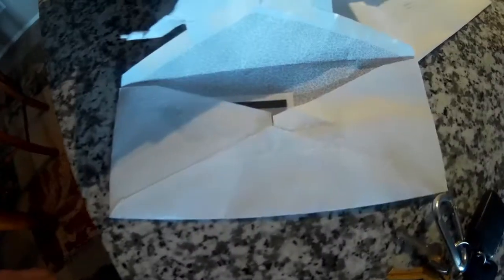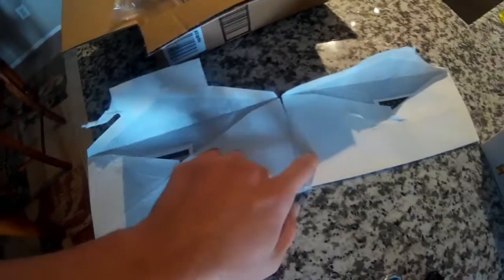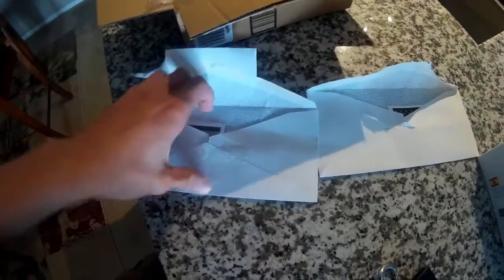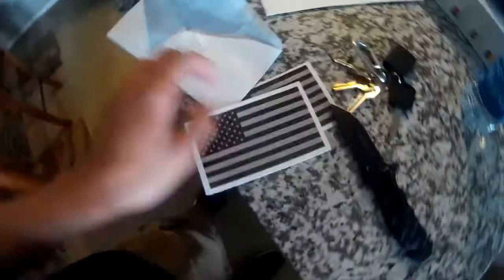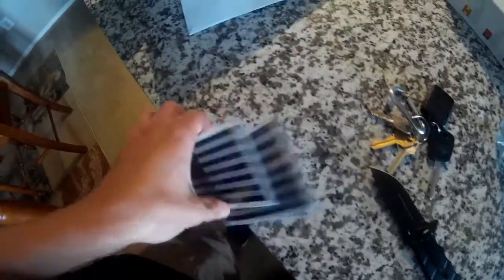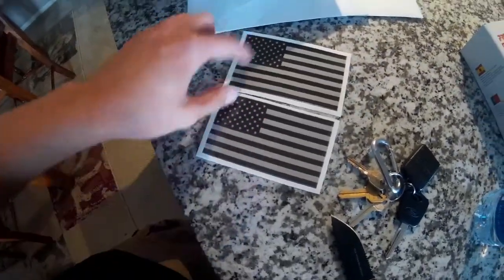What is up guys and welcome back to another video. So in these two envelopes right here I got a couple stickers off Amazon that I'm going to be putting on my car. I'm taking the BBK stickers off the side windows and putting these on instead — black and white American flags. I got two of them, one for each side. These are relatively cheap off Amazon; I'll link it in the description if you guys want to pick some up.